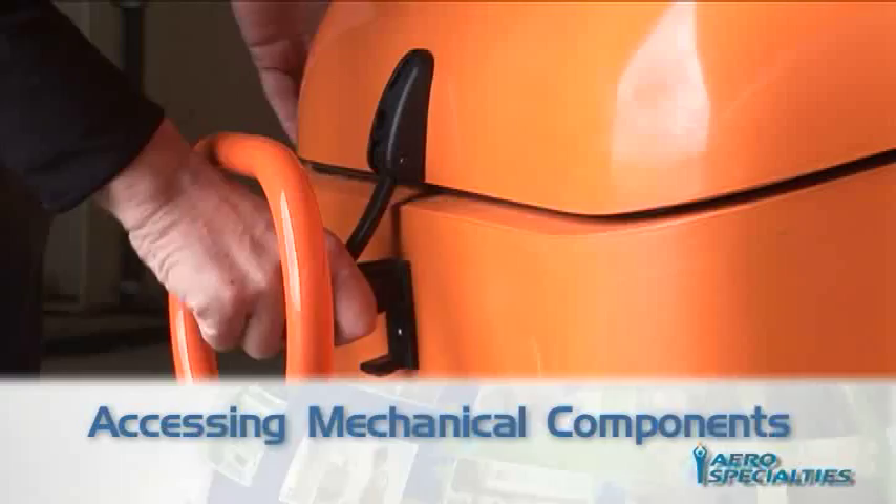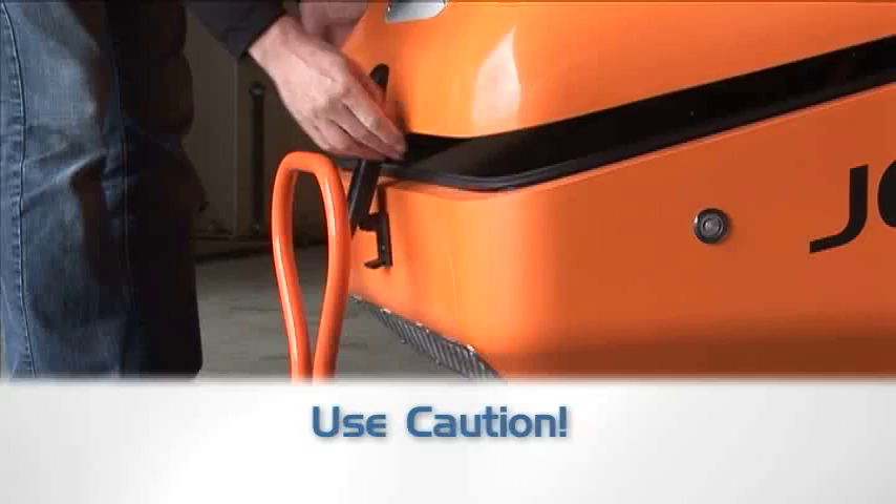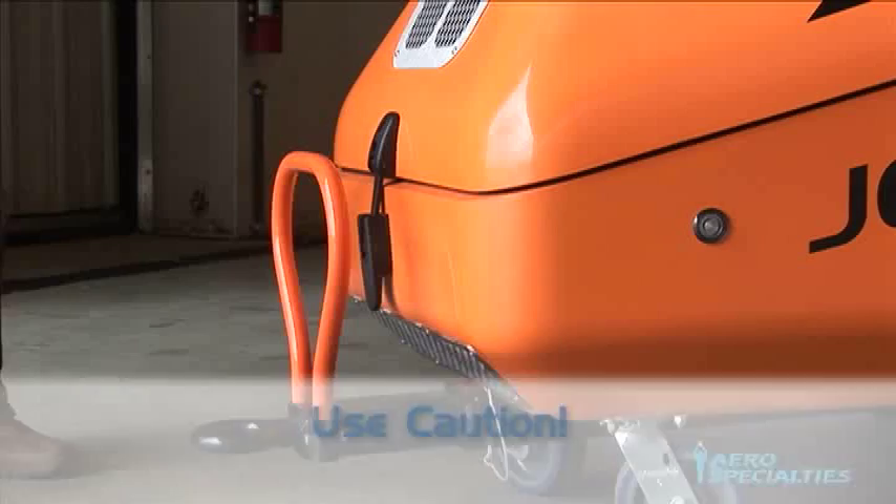Opening Case to Access All Mechanical Components: Using the quick-release rubber latch at the front of the unit, the top portion of the case will easily open to allow access to the engine and generator components. Be careful when closing the casing not to catch or pinch clothing or body parts.